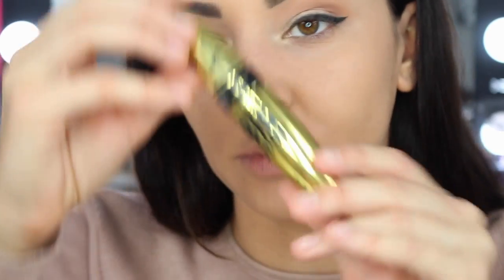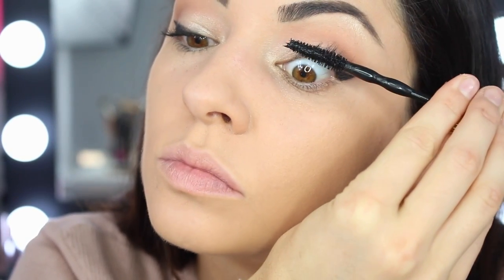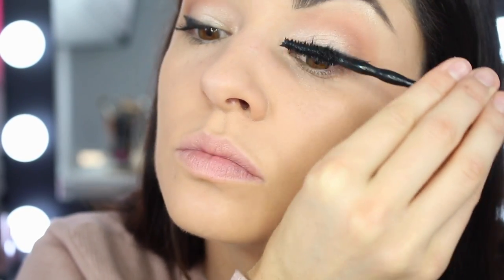For mascara I'm just going to use the Maybelline Big Shot Colossal. Then I'm going to go ahead and put some lashes on off camera, so I'll be back in a second.